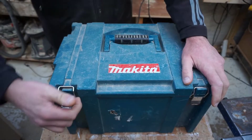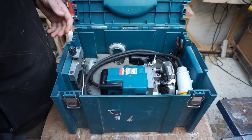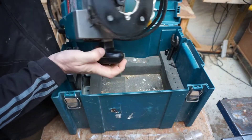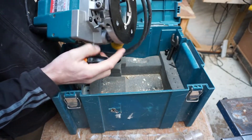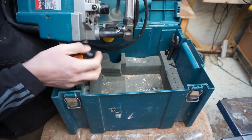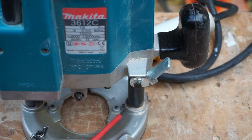What we've got here is the Makita router. I just want to give it a little bit of a clean up — clean some of this build up around here, underneath, and in the collet. If you look around here you can see there's a lot of build up of dirty fine dust. I'm going to get rid of that.